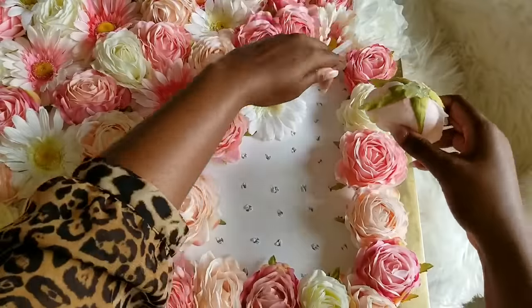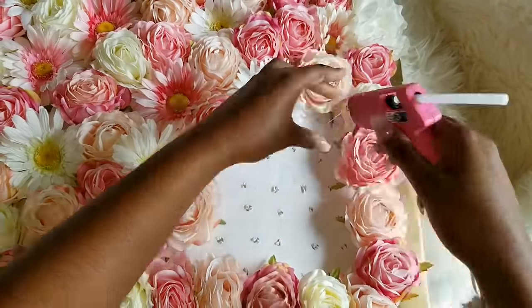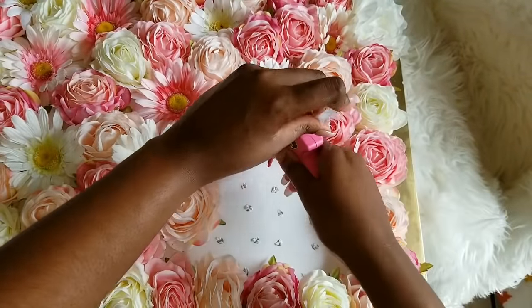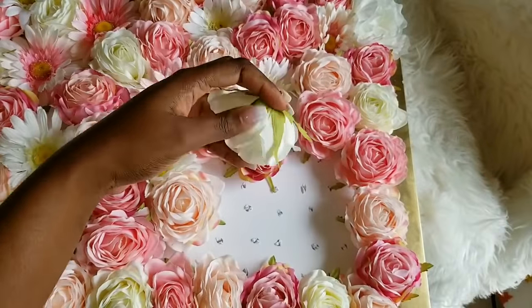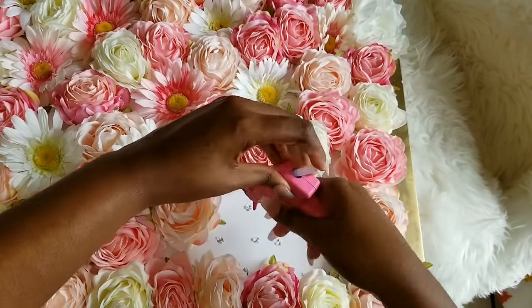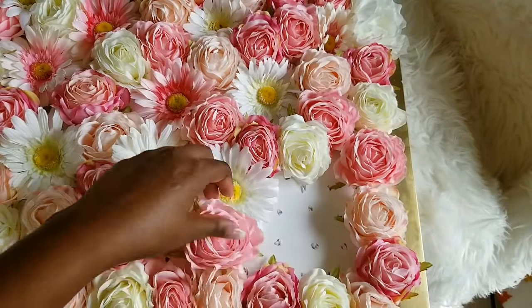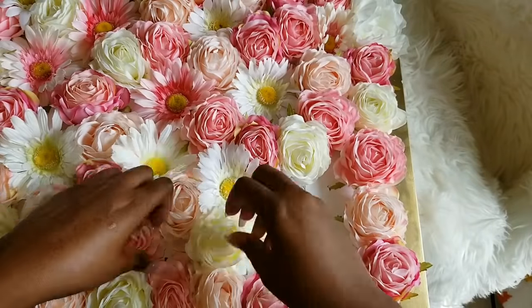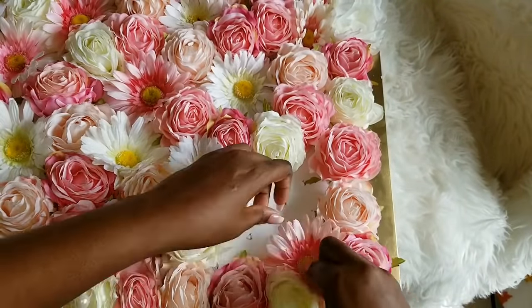We're getting to the final part of this and I'm just filling everything in. This can be the tricky part because you want to make sure everything comes off really good — you have to be really careful and move things around a lot. Again, you don't want the same colors next to each other — pinks shouldn't be next to each other. Have a white or the cream break it up, or a daisy would break it up. I love how the texture of the daisies and the pearls go together — they soften and balance each other out. So as you can see, I put a white daisy, and then I'm going to put a white rose to break up these, and breaking up this corner with a hot pink daisy.